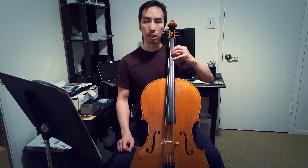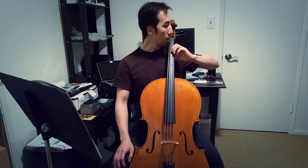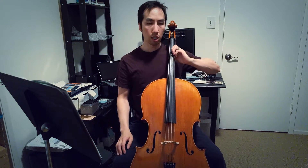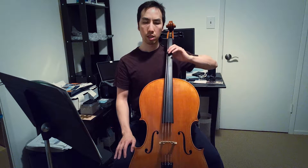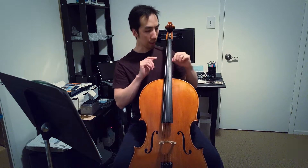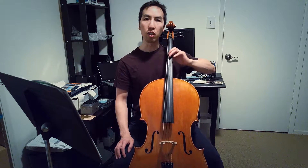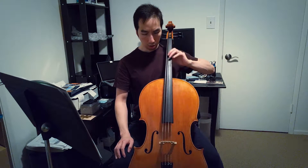I started practicing today even without the bow — just pressing down with my index finger on the D string, making sure my elbow is a little further out rather than tucked under. I press down on the string and try to use my elbow as a pivot point, sliding up and down while maintaining contact with my thumb but not gripping against the back of the neck. I practiced that until my index finger got tired.